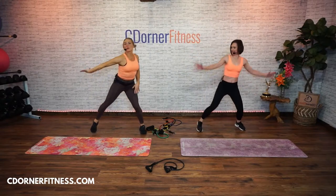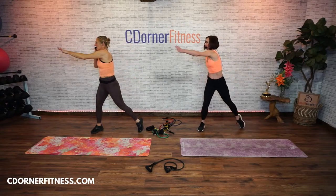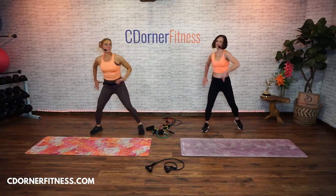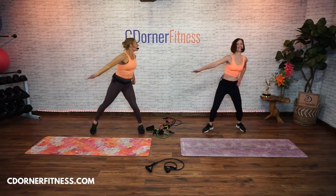Now, one arm across. Swing it out. Keep going. Over. Monica, Lori. Louie's on the way back from the spa. Keep going, keep going. You got four and three and two.